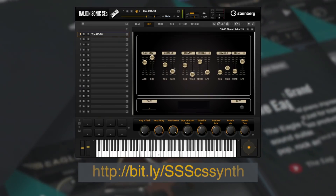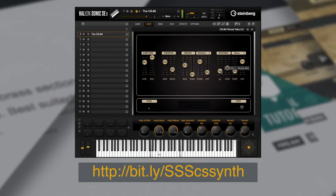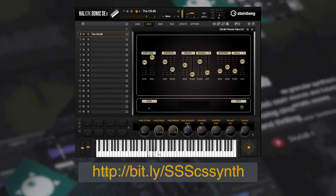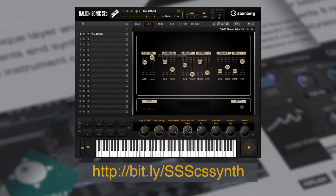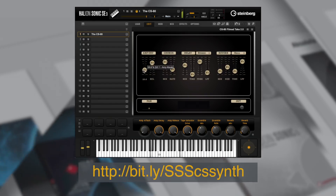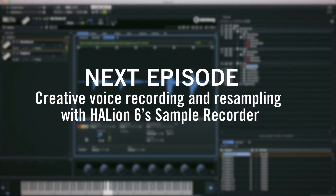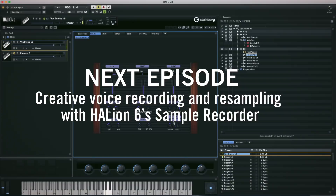Don't worry if you don't own Halion 6 — you can download the free Halion Sonic SE from Steinberg's website. So that's it for this video. You can download this instrument from the URL below. In the next episode, we'll head into the booth and show you how Halion 6 can completely transform vocal recordings into creative drum kits.